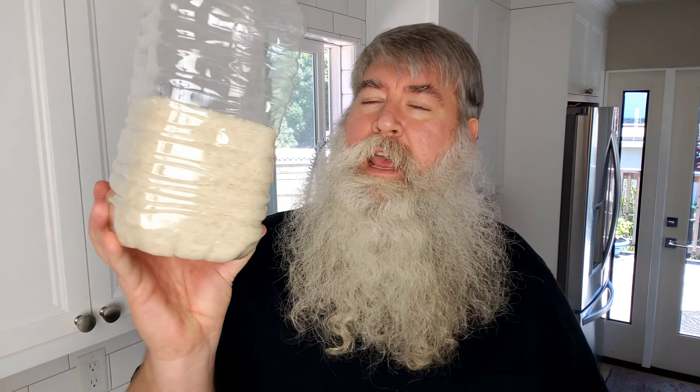Let me show you a storage idea for how I store rice normally. This is a one-gallon water container — I dry these out, clean them, and take the label off, then put the rice in here. When you get the three-pound bag at the grocery store, I also cut the recipe out and put it in there. That way if anybody else is in my kitchen they can just tip it over, pull the recipe out, read it, put it back in the bottle — and it's specific to this type of rice.